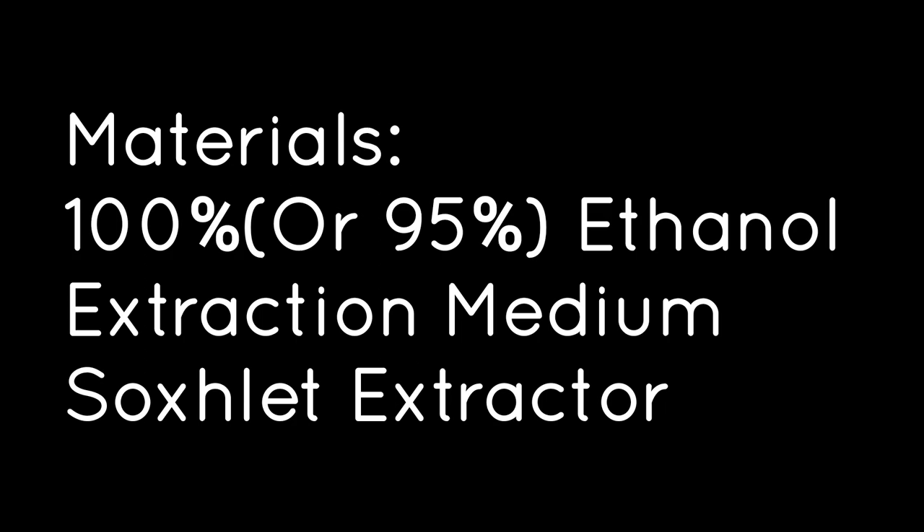The materials required for today's demonstration will be 100% or 95% ethanol, an extraction medium, and of course, the Soxhlet extractor.